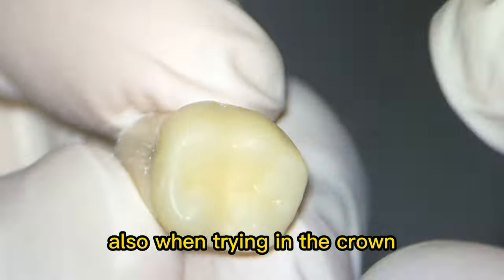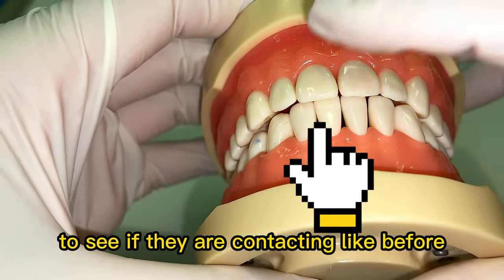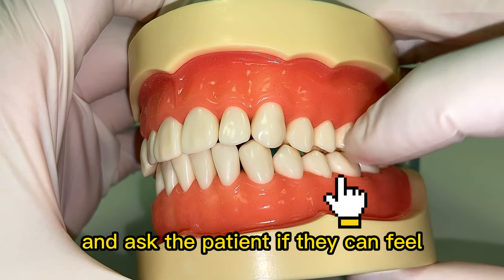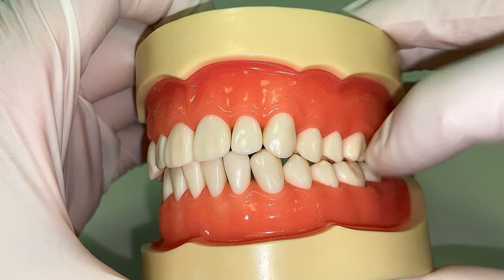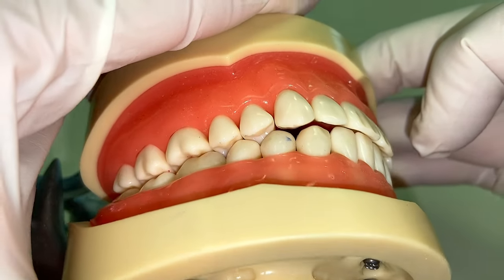Tip number seven: also when trying in the crown, look at the incisors to see if they are contacting like before, and ask the patient if they can feel their teeth contacting on the non-anesthetized side. This can speed up occlusal adjustment of your temp crown.